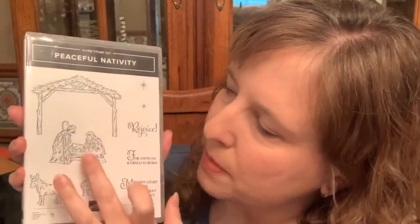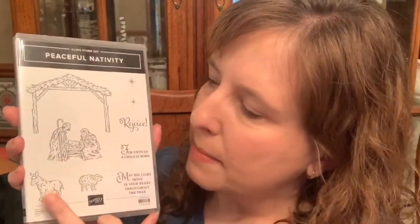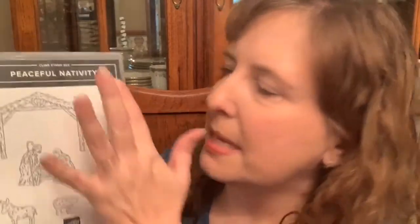Hi Stampin' Friends! The stamp set we're using tonight is Peaceful Nativity, and it is with the Nativity dies. The set includes a little stable, Mary, Joseph, and the baby Jesus in the manger, a donkey, a sheep, and three sentiments plus some stars and cutouts.